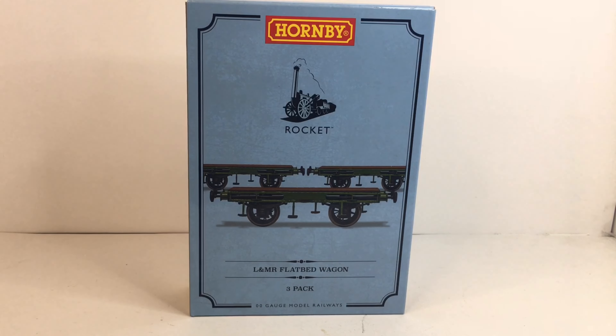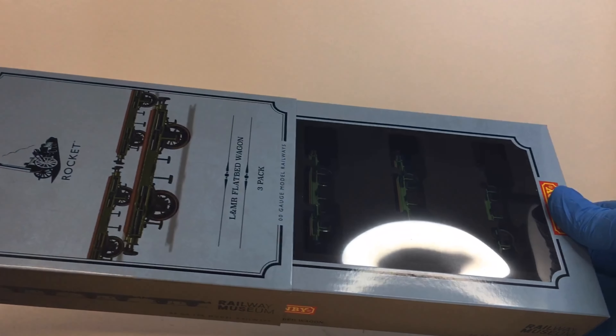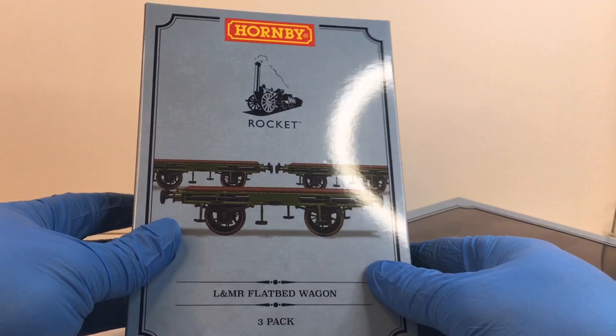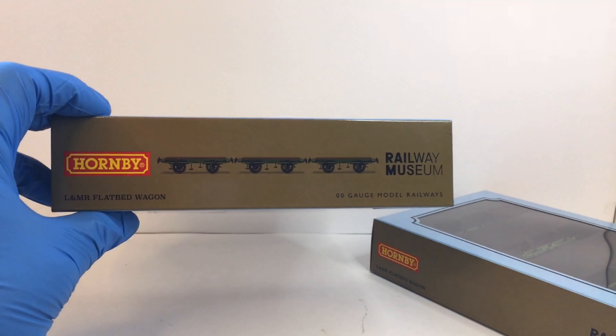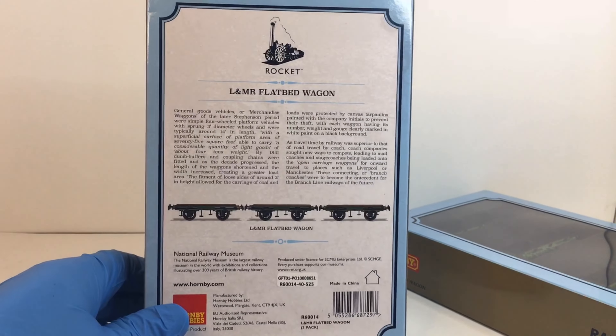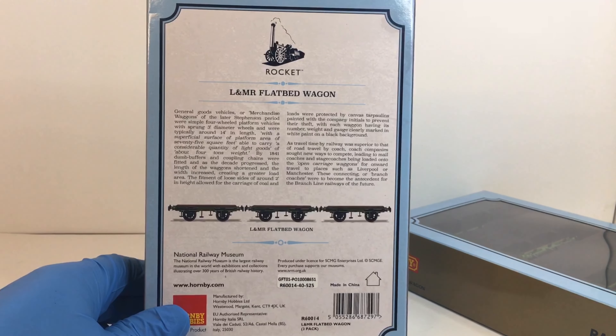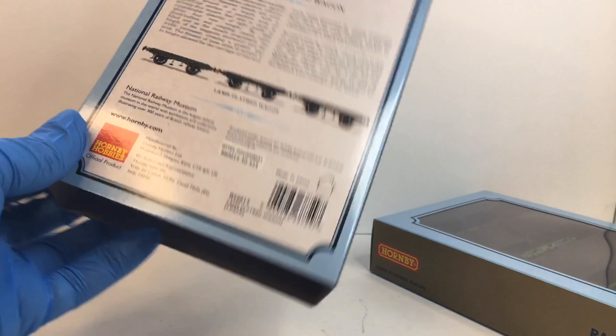Here we have the 2021 release: the Liverpool and Manchester Railway Flatbed Wagon pack, consisting of three wagons. It's in a very nice box — I like the way they've manufactured it. You take the box and just slide it out of the sleeve, giving you this wonderful-looking outer sleeve showing you the wagons. On the back there's a nice little bit of history about what they would have been used for when they were introduced.